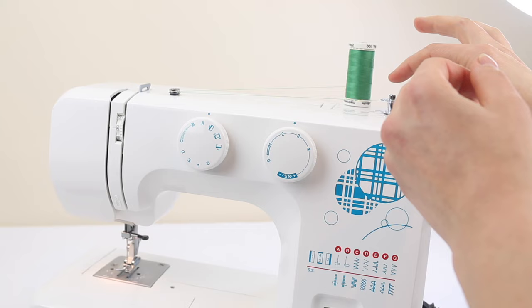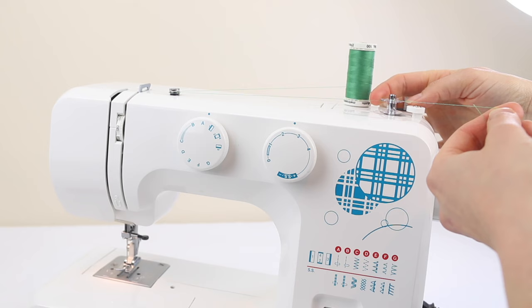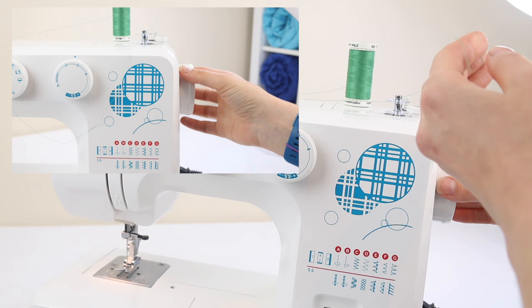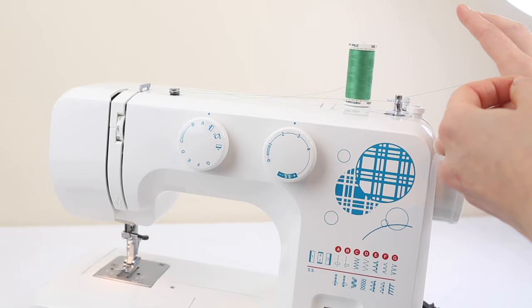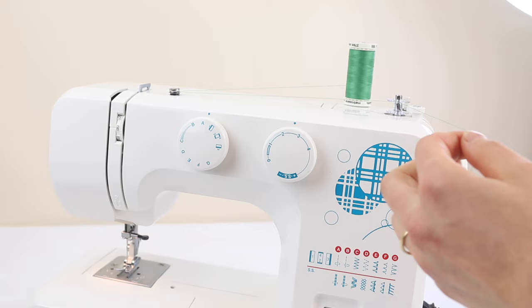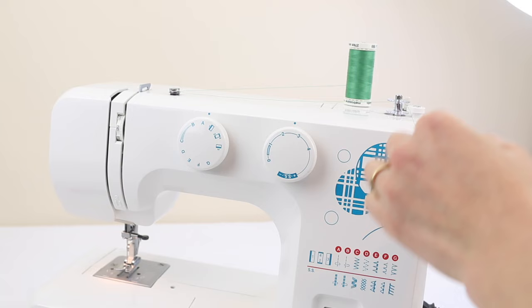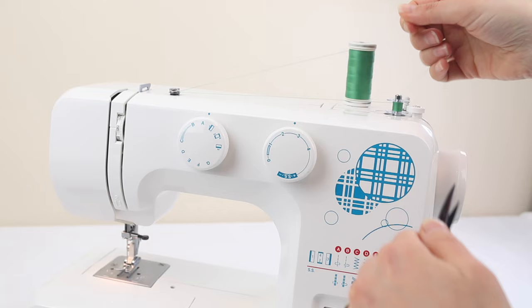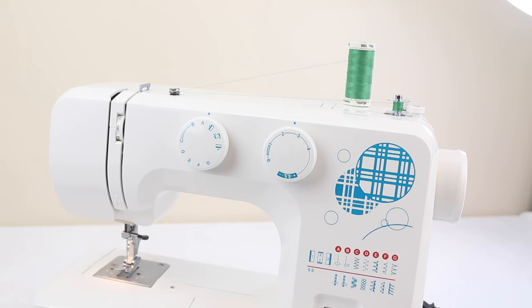To start winding you will need to push the bobbin spindle over to the right. On some machines you can disengage the needle by pulling the hand wheel or flywheel out, and that'll just stop the needle from going up and down. Most other machines you don't have to do that. With the foot pedal on the floor, press it to start winding. As you do that, just hold that thread tail up, then snip that tail off and keep going until you have the desired amount of thread on your bobbin.